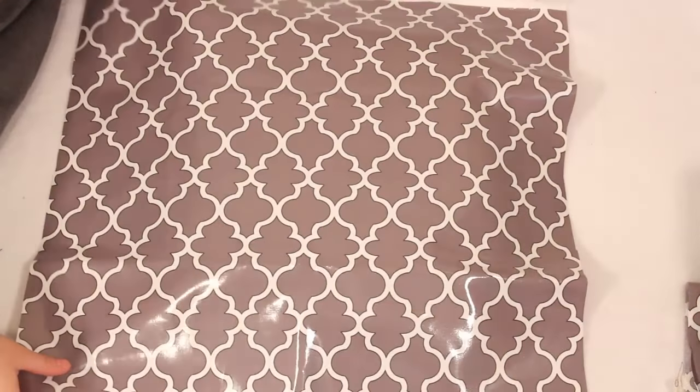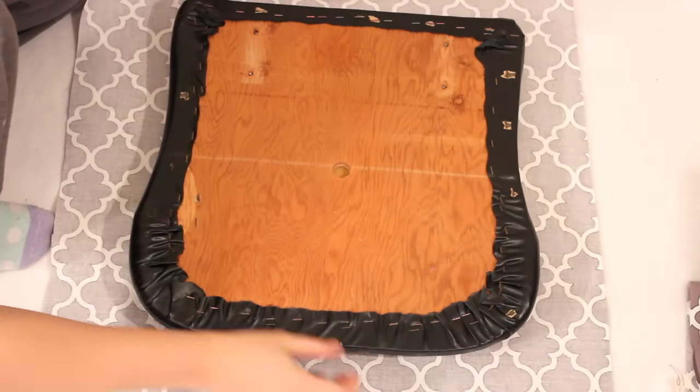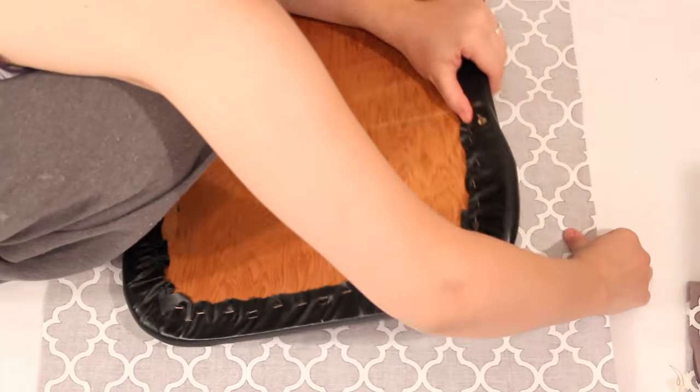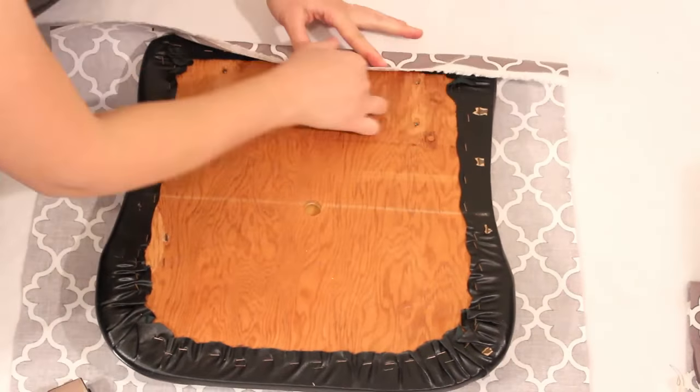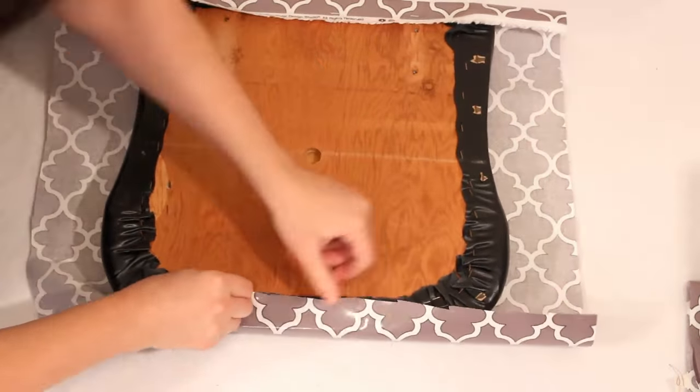Place the fabric over the seat and make sure it is centered and the design is straight. Carefully flip over and begin to staple the edges on the underside of the seat. With this type of material it's good to make sure that it is really tight but not stretched.